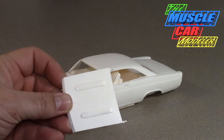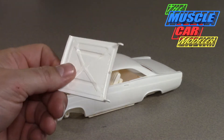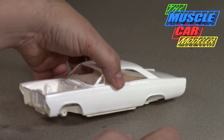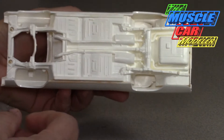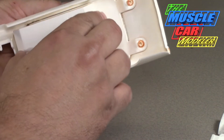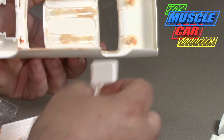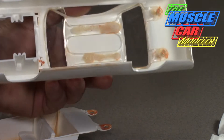It doesn't look like it's ever been painted as far as the body goes. I did some minimal cleaning, and for the most part this is how I got it. Here's the underside chassis — it was assembled at one time, and based on how it looks under here it was definitely painted orange at one time.